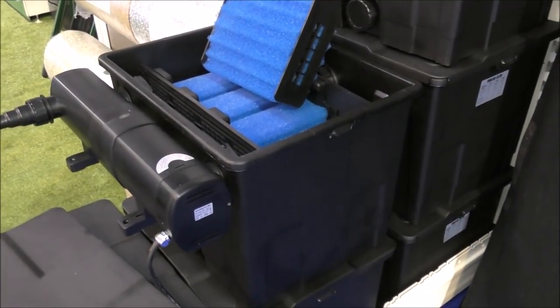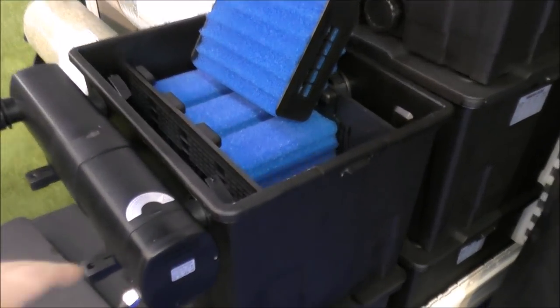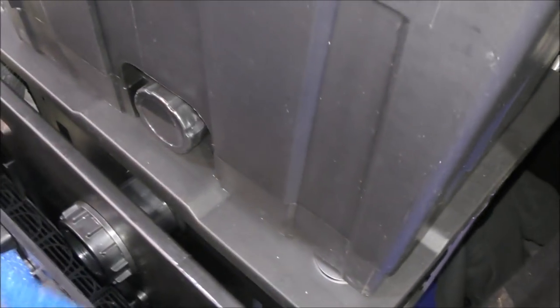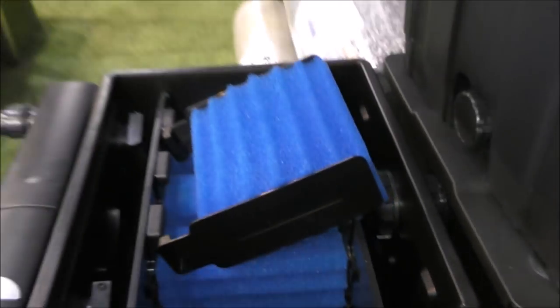They've also got some more traditional pond filters — nice big UV, really good mechanical filtration, just a really well thought out design. These things are pretty compact and they offer really good filtration.